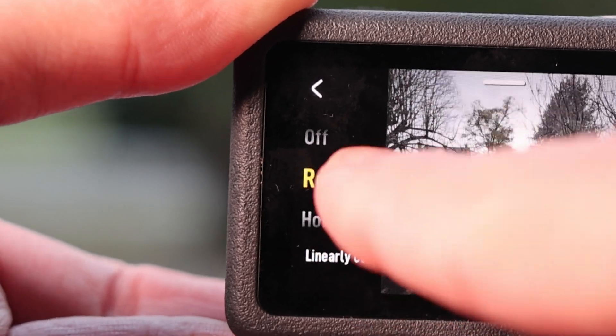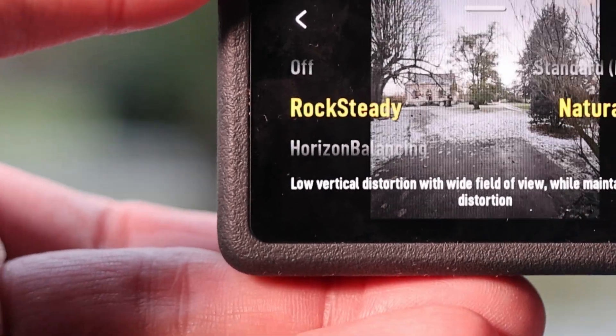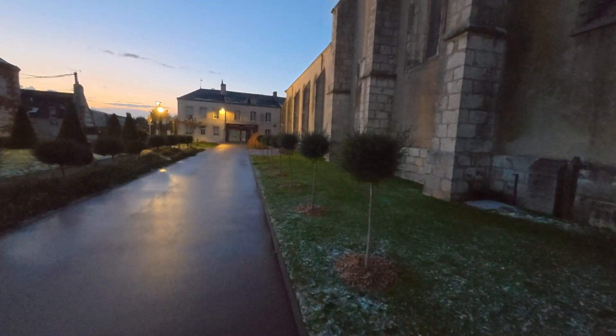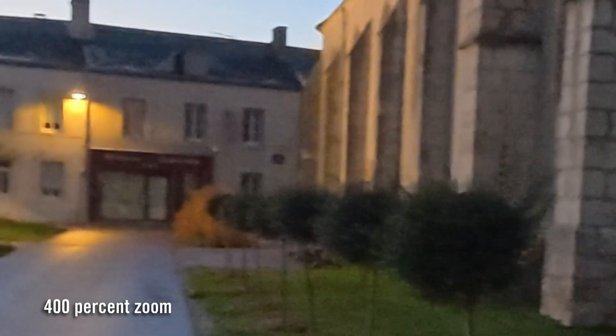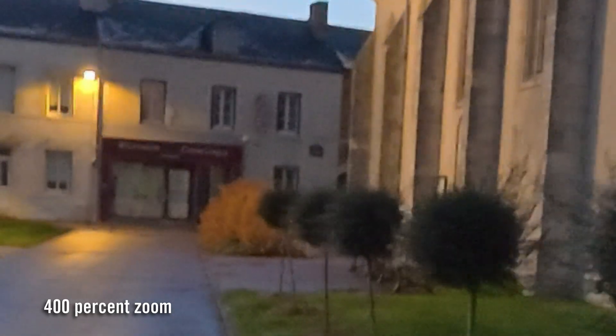The new sensor and variable aperture also help DJI's Rocksteady 3 digital stabilization in low light. If you're filming from a bicycle at night, for instance, the Action 6 will use a higher shutter speed than the Action 5, so video will be sharper. That helps the stabilization algorithm produce a better result with less pixelation and tearing.